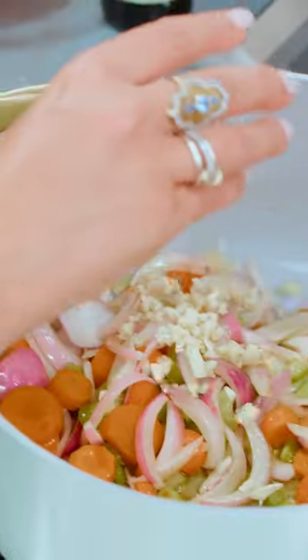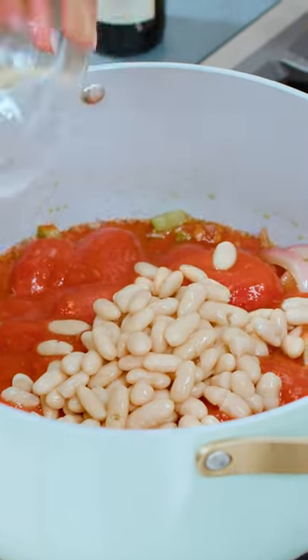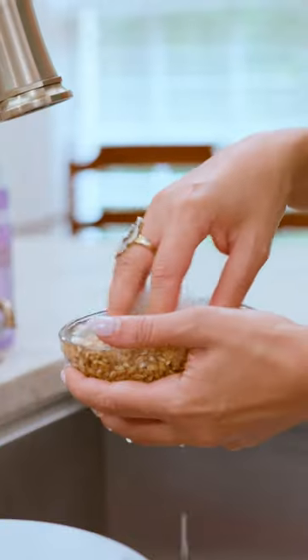This would be a good time to add your garlic. San Marzano tomatoes, cannellini beans. One cup of farro, which I rinsed earlier.